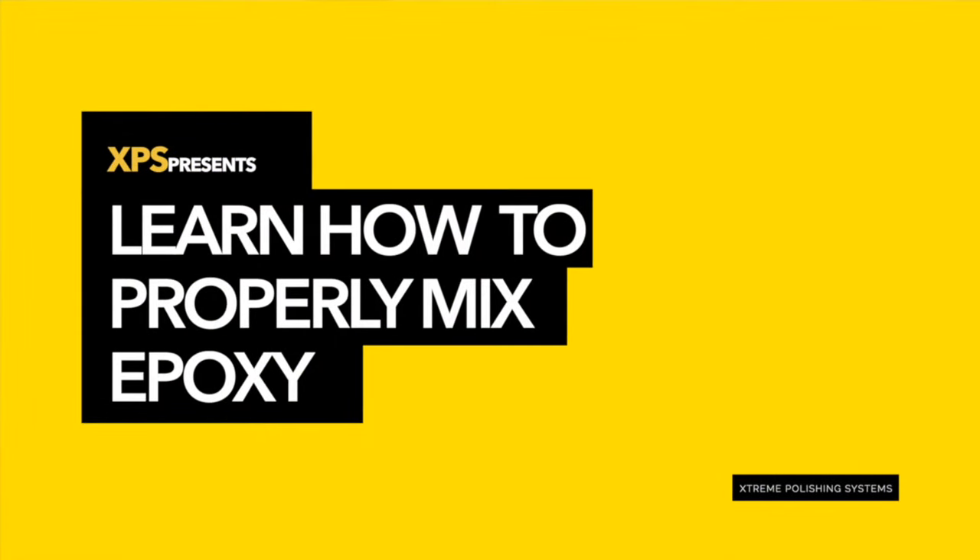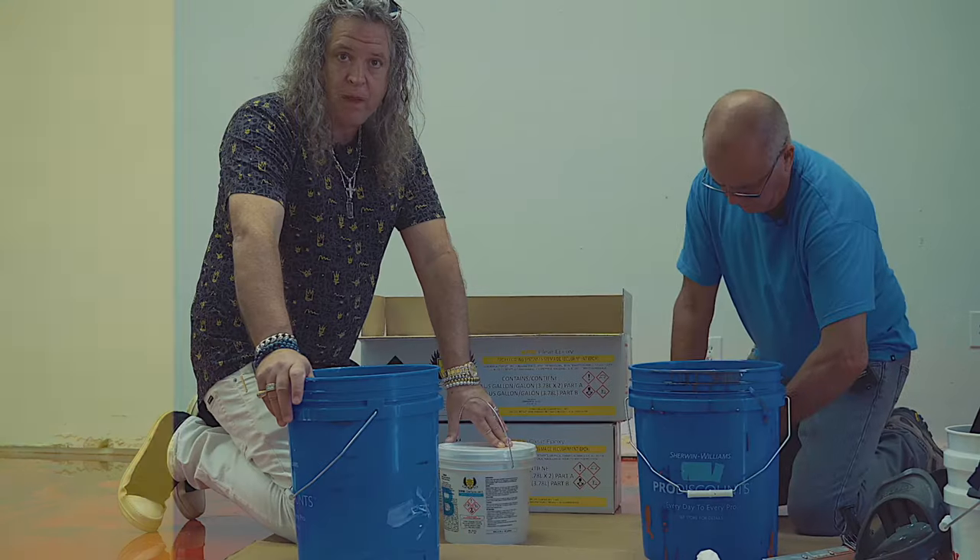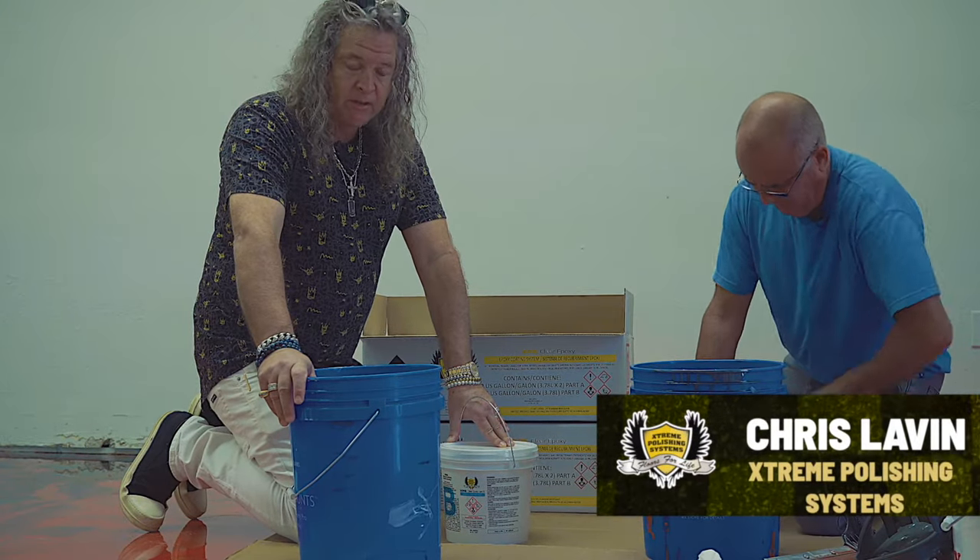We're here today in West Boca Raton, Florida and we're going to teach you guys how to mix by hand this epoxy resin floor.